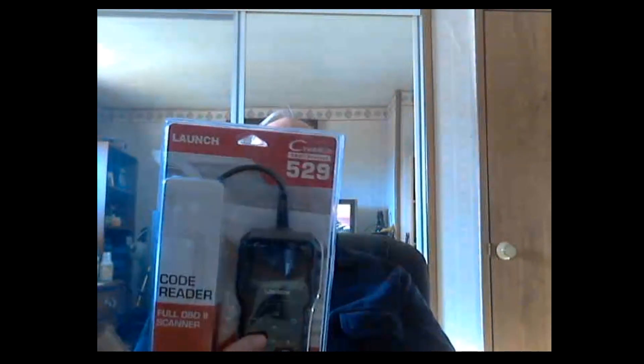Hi everybody, Dennis here. Thought I'd show you something I just got in the mail — actually it's been about four days ago now, but I'm just getting around to it. Anyway, it's an OBD scanner. I had one once before and I don't know what happened to it — it's gone. I saw this one and the price was ridiculous, so I figured okay, this looks pretty good.